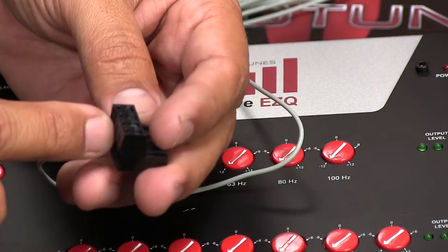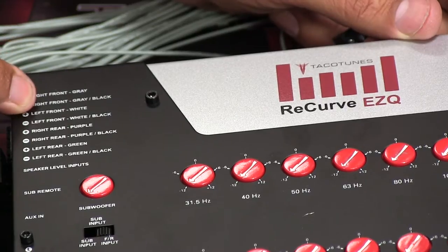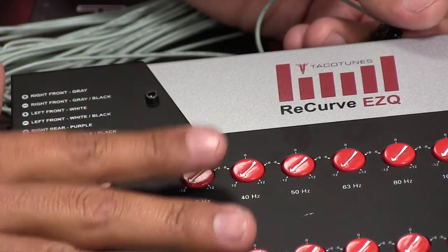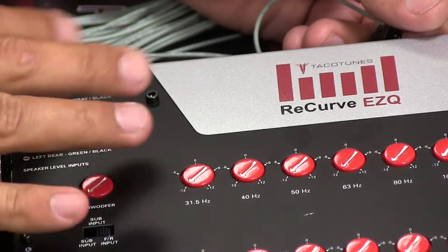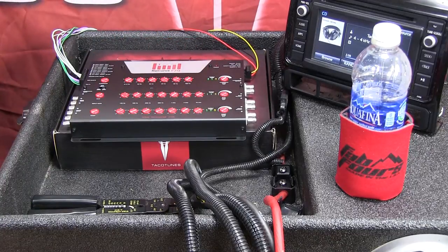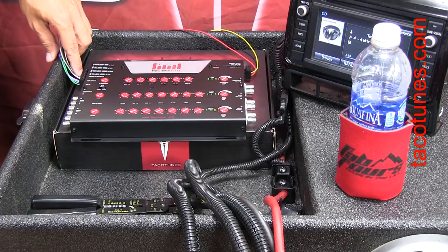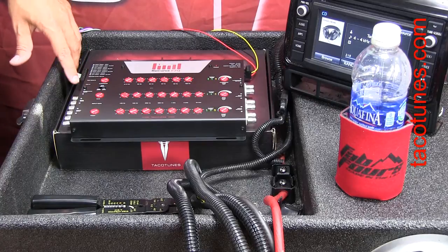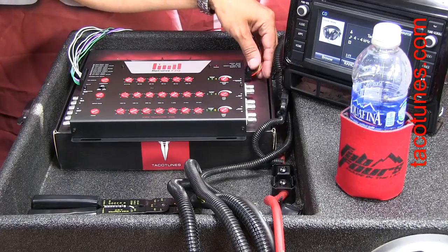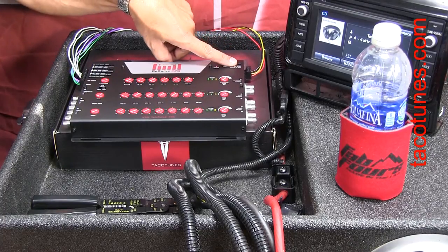I'm not going to bore you with connecting each one — basically you just follow the color code. The next wires will be gray-black, white, white-black, so you're just color-matching at this point. Once everything is connected, I've got my speaker-level inputs from the Recurve wiring system all connected, making sure none of the wires are touching. On the other side I've got ground, yellow, and red all in the correct spots. We'll talk about the last wire when we're hooking up the amplifier.